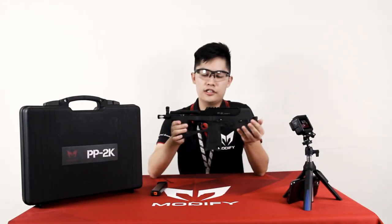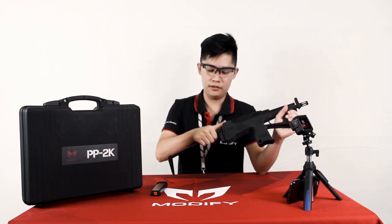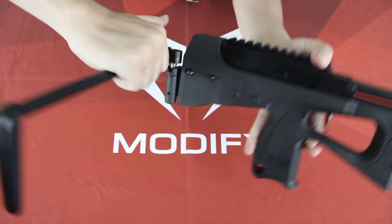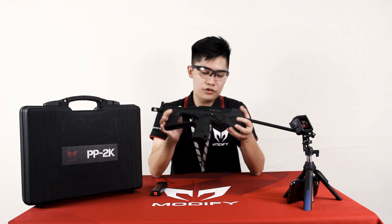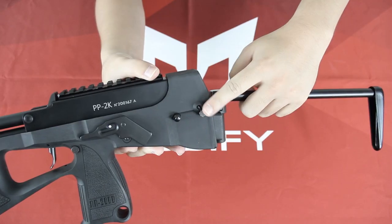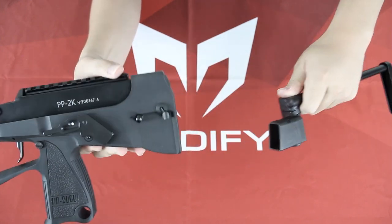How to extend the stock? Simply pull it back. How to retract the stock? First pull it up and then turn counterclockwise. If you want to remove the stock, simply push down the stock release button and then you can pull the stock out.